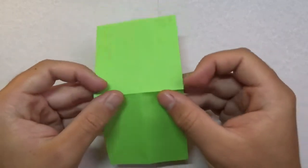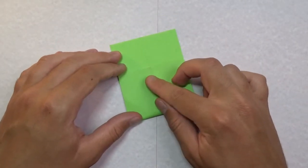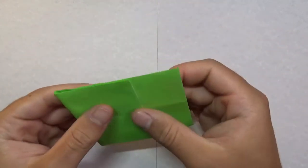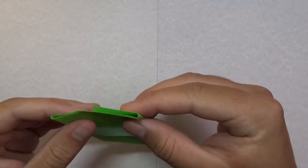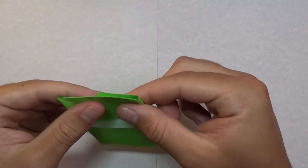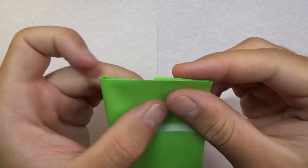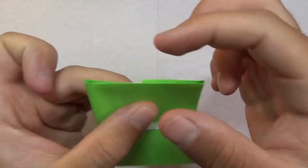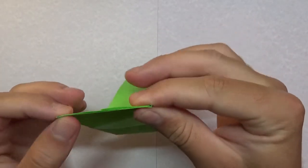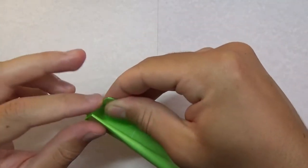Turn over — either side up — and we're going to fold this up, pretending we're dividing into fifths. Fold this up so that this section is twice this other section; just estimate for now. Then fold this over. This is the hardest step of the whole model, but everything after this is pretty easy. Fiddle with the folds — you want this point to land in the middle of this edge. Estimate first, then take this point and fold it over to this point. Don't worry about all this down here because you're just making crease marks on this side.